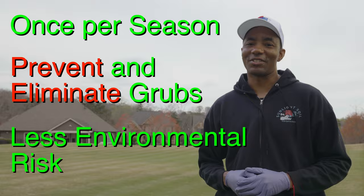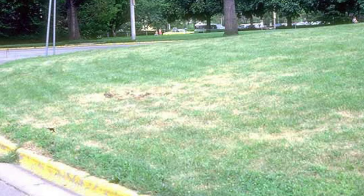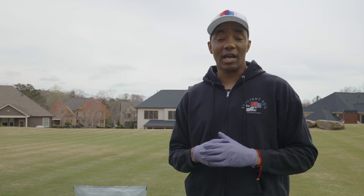Grubs, annual bluegrass weevils, and billbugs are a common source of expensive damage in residential lawns. These insects attack grass roots, resulting in brown dry spots that don't seem to get better regardless of how much water or fertilizer we throw at them. Depending on how long it takes you to diagnose the problem, you'll be looking at several months of recovery.